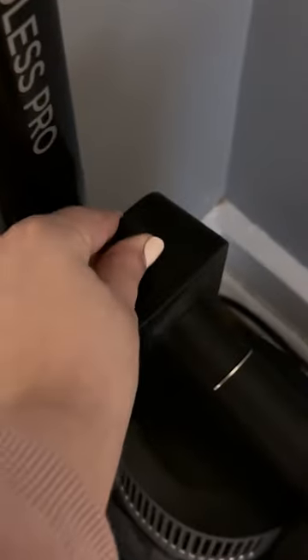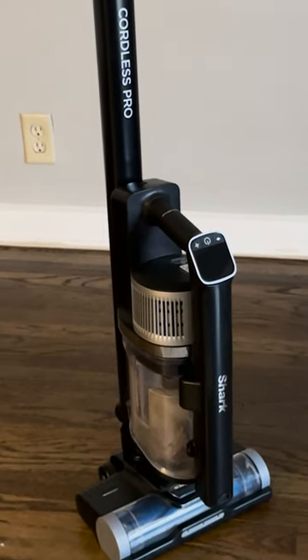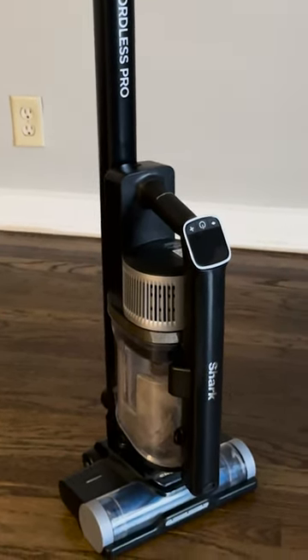It also just plugs into the wall — there's a little charging port on the top of it and it recharges in about three hours. I really like this vacuum, it's worked super well so far and I would recommend it.